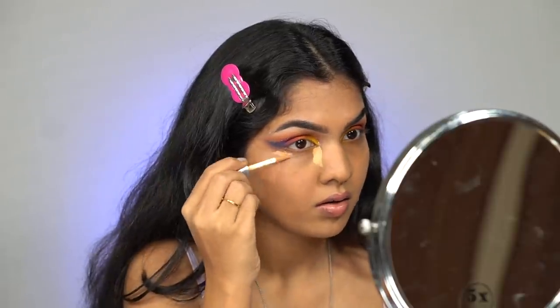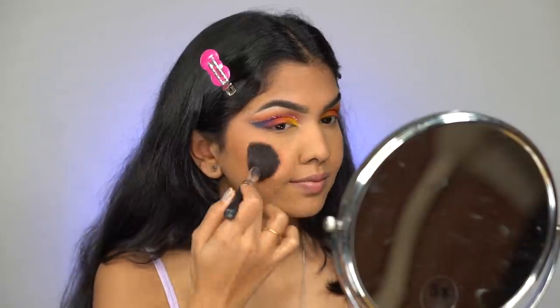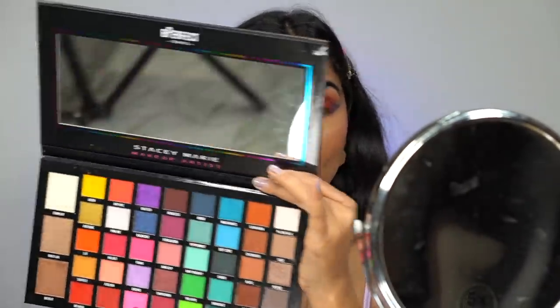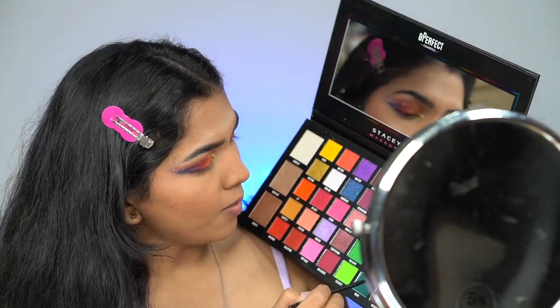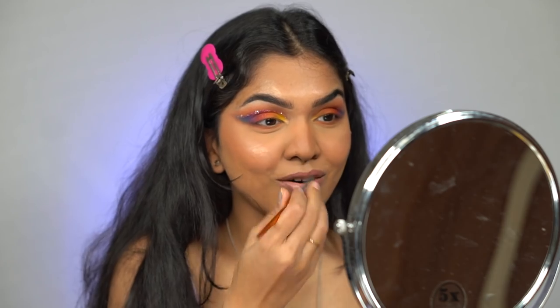I'm going to quickly do the rest of my base before going in with my lower lash line and lashes. For the lower lash line I'm going back in with the shades Haul and Slow Burn and packing those on. I forgot to apply my nose highlight and I always look incomplete without that — you can immediately see the difference when I apply it. Even a tiny bit of highlighter makes a big difference.